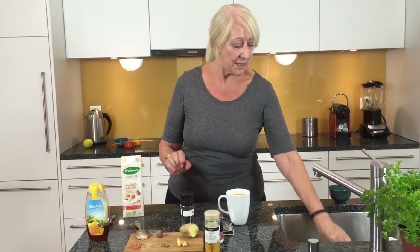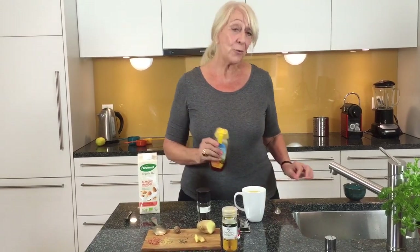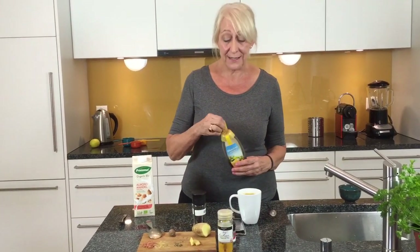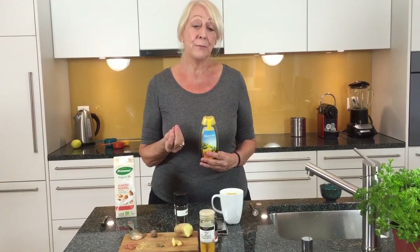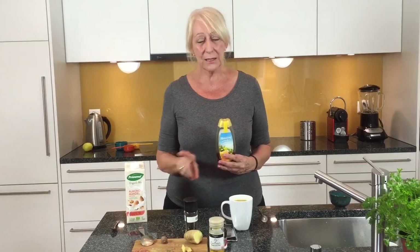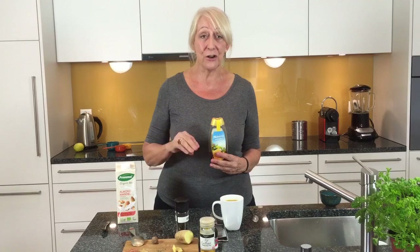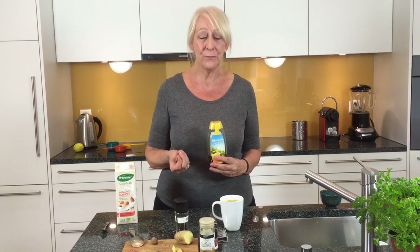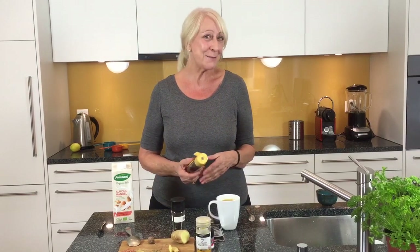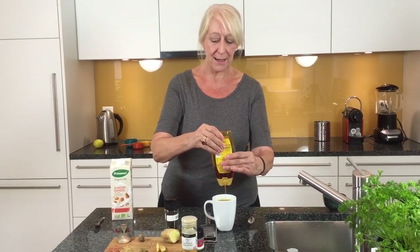To that you can add some honey or coconut sugar. Coconut sugar is an interesting find I made the last few weeks — it's actually granulated sugar made from the nectar of the coconut palm tree. It's a really nutritious sugar and a good replacement for white or brown sugar. Honey is good too, so I'll just put a little bit of honey in my tea.